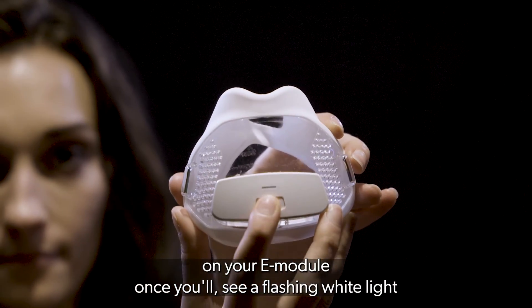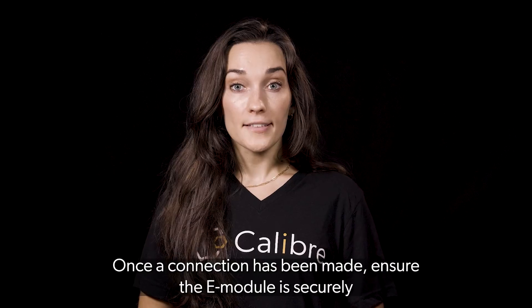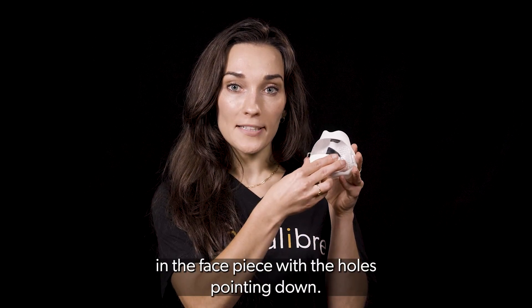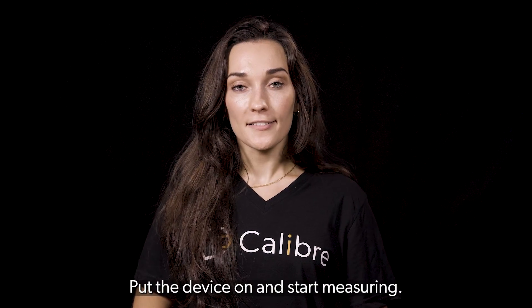You'll see a flashing white light which signals that the device is searching for your phone's Bluetooth. Once the connection has been made, ensure the e-module is securely in the face piece with the holes pointing down. Put the device on and start measuring.